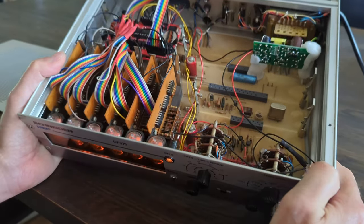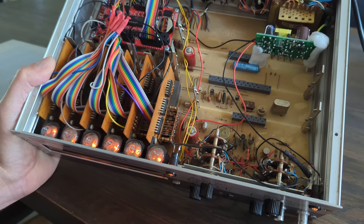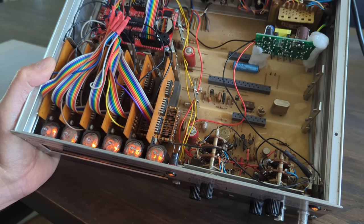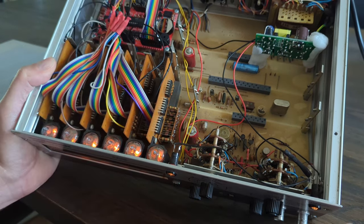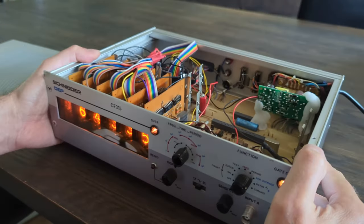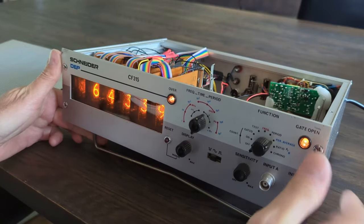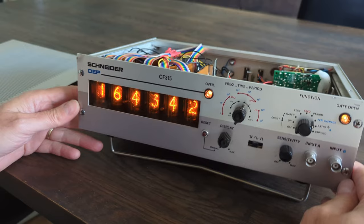A lot of work went into soldering all the wires, making them come together and hooking them up to the Nixie clock. The Nixie clock is battery operated so it keeps time even when the device is switched off, and there is also a little speaker — it has an alarm mode.